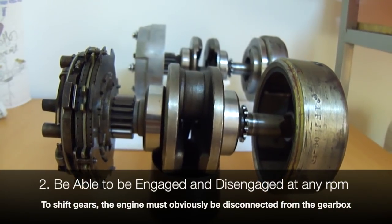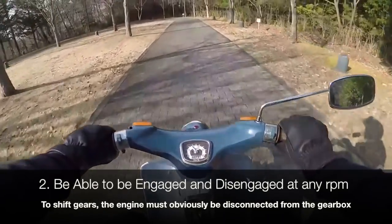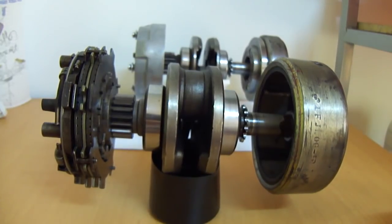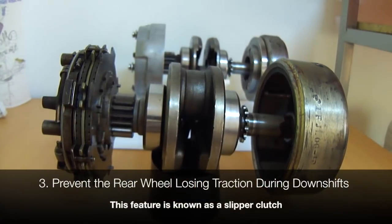Secondly, it has to disengage at the click of a switch. You can't shift gears only at idle — your engine is going to be at varying RPMs. So you have to be able to disengage the clutch completely so that you can change gears whenever you please. The third function is that it is a slipper clutch as well, which I'll explain when the time comes.